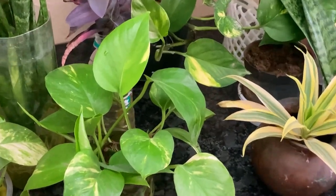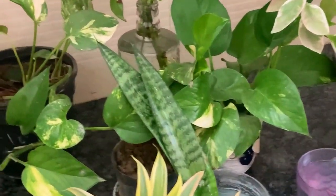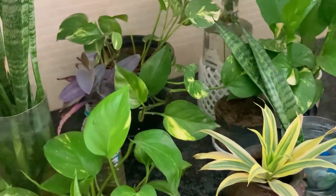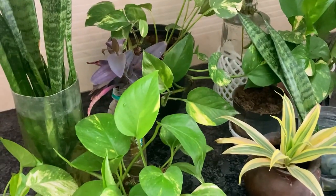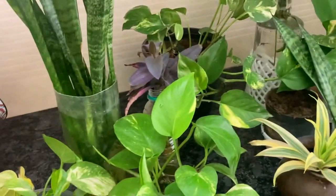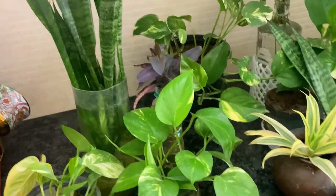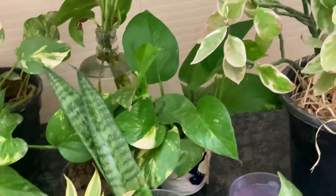Look at the onion in your kitchen — even without water, rooting has already started. This is the best time. Whatever plant it is, if you check the roots right now, rooting will begin. For plants, this is the best time. You can see new growth has started — this is April, the perfect season.